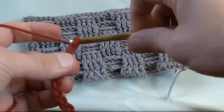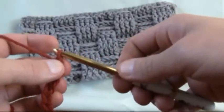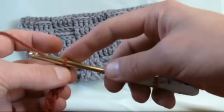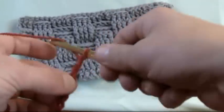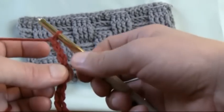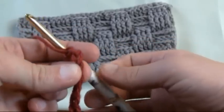So one and two, and now what we want to do — I'm holding my thumb strategically right here so that I remember, because what's going to happen is the video is going to flip and I'm going to tell you to go to the third from the hook. But if you hold your finger there right now and just go one, two, three, you won't need to worry about counting the third back from the hook because your thumb is indicating where it is.